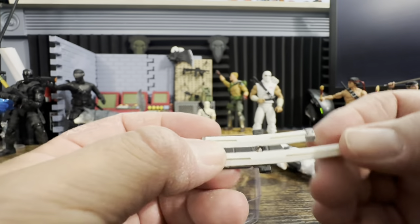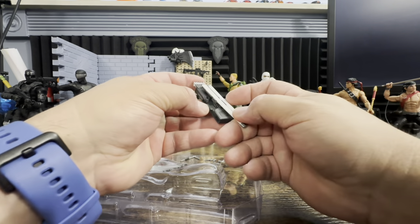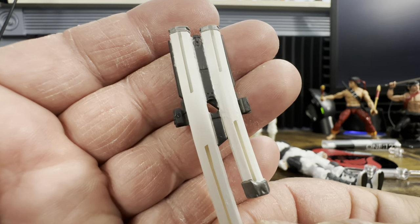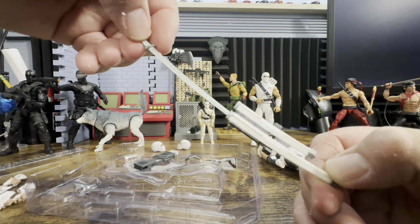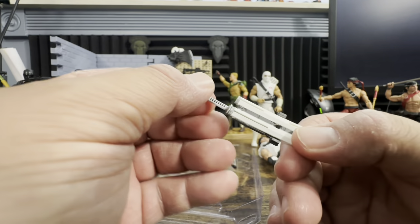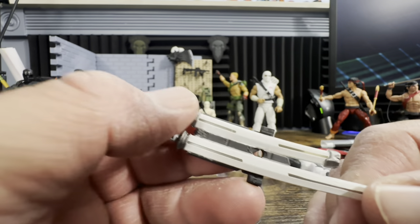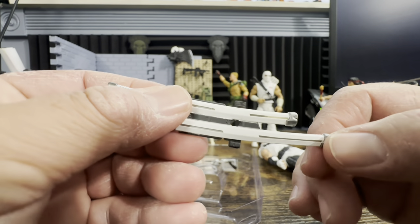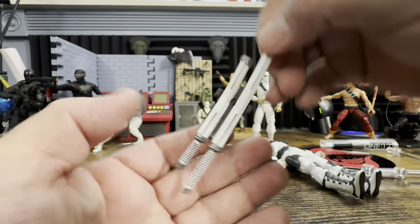Here we have a sheath. The long sword slides right in, and then the short sword goes in as well. The sheath has slits that are open so you can actually see where the sword is through it — it's solid on one side but the slits are openings. Both swords fit in nice and snug and are not going to fall out.